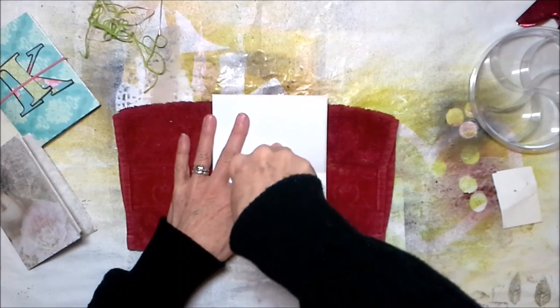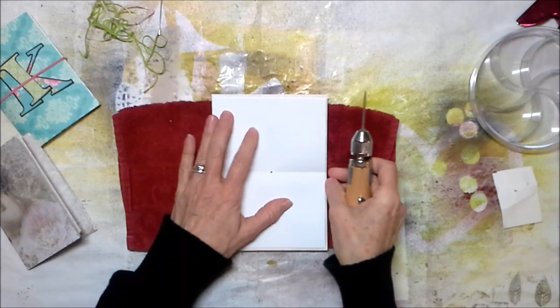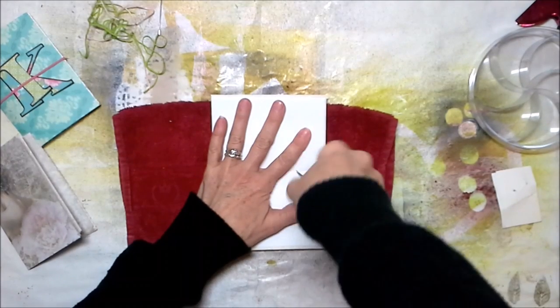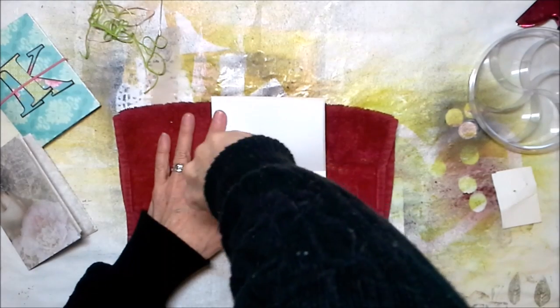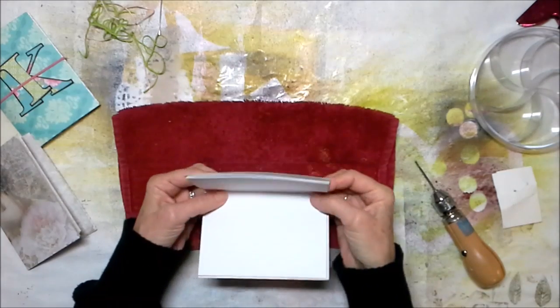I'm punching a hole in the middle of my little notebook. I'm going to punch one hole here, come down about an inch, punch another hole, and then punch another hole up here. You don't have to be exact about this — just line it up as best you can.